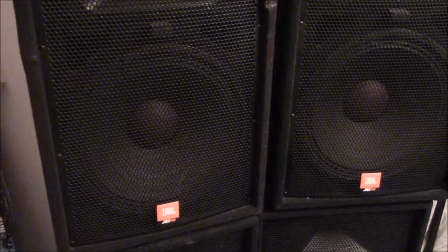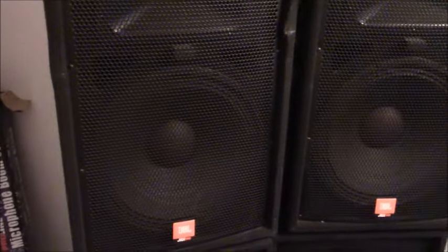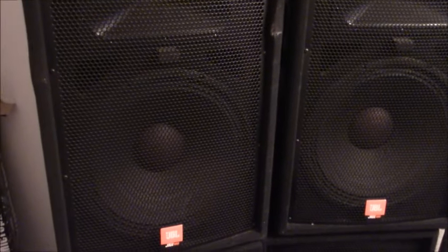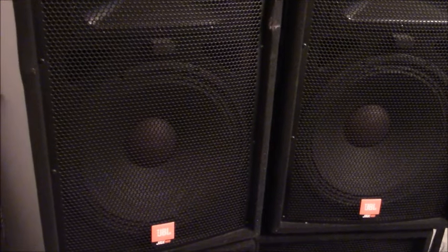Now I've got the two JBL Pros in the middle going. That's what they sound like — still sounding great in 2023. Now I'm going to unplug those and plug in the bottom speakers — the ones I've had since 2003, my very first pair. There we go — there are my oldest speakers, still sounding great. Those are the ones that have been with me for the full 20 years. Those are the speakers I used at my first gig and they're still sounding great.